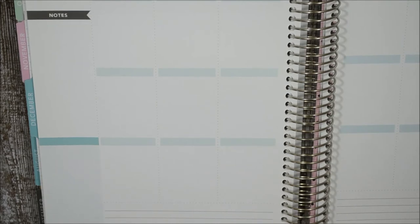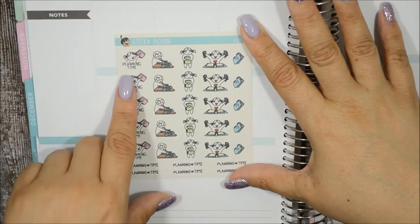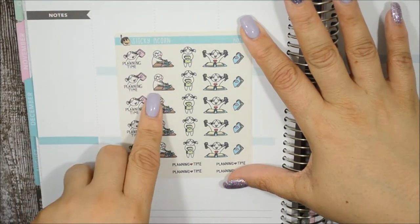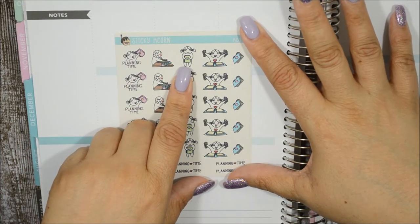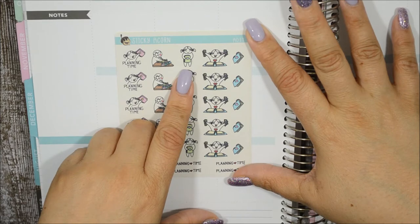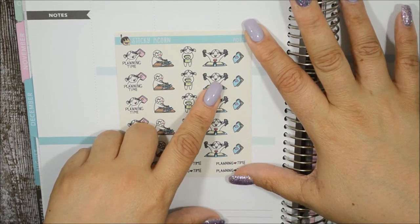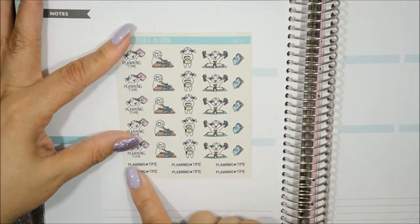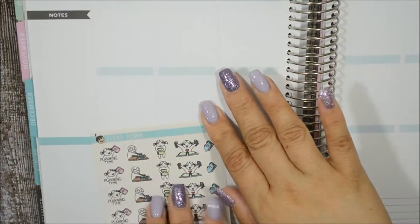The next one is called 'Happy Planning' and it is really, really cute. You have her with her planner in hand saying 'planning time,' a side view of her at her desk writing things down with stickers all around, her holding her planner and smiling, her with money in her hand like she just purchased stickers, another planner by itself, and wording that says 'planning time.' Perfect for being a planner.